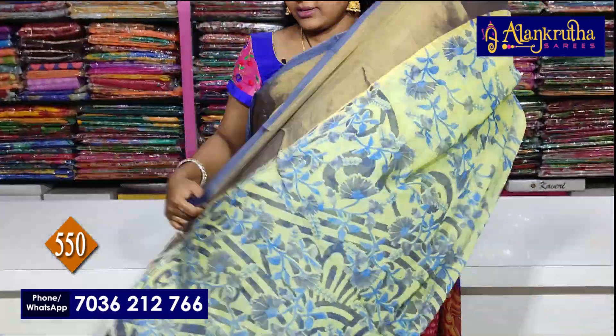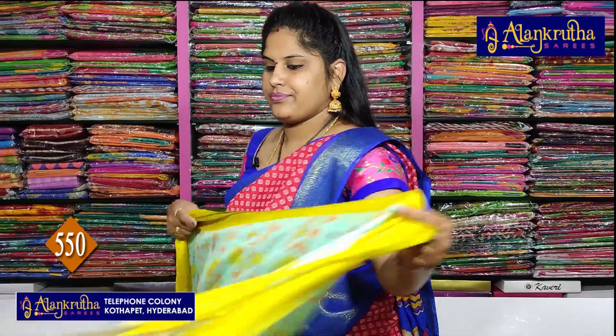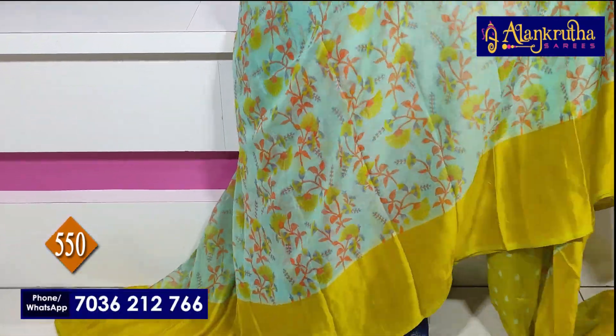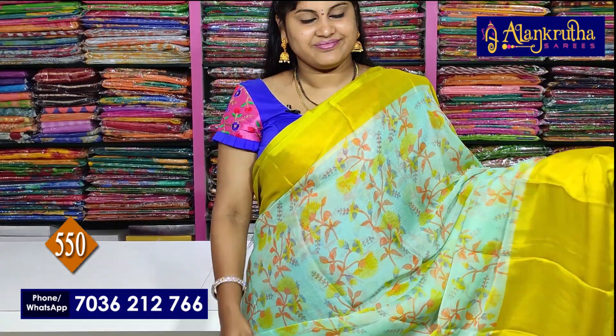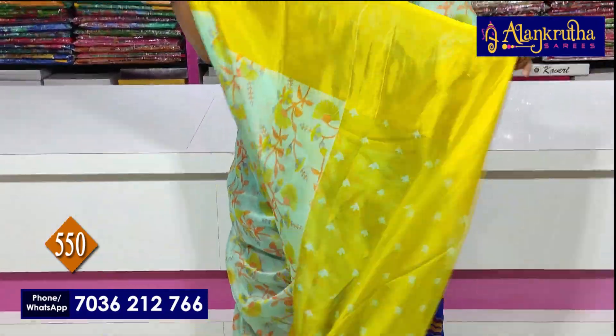In the middle part, half white blouse. Next is yellow and sea green. This is the Pallu, and it is the blouse.